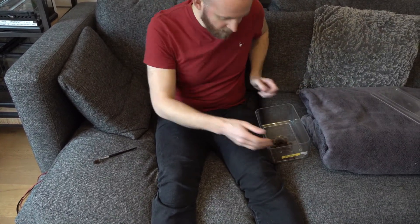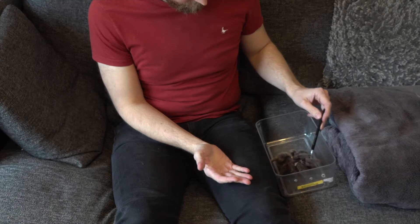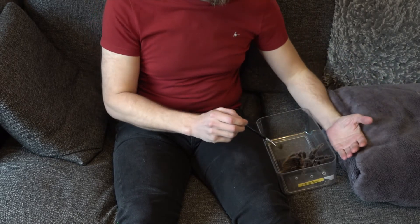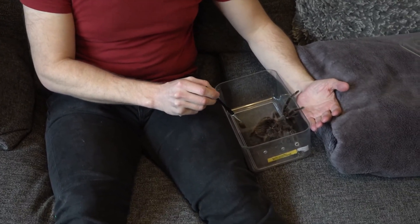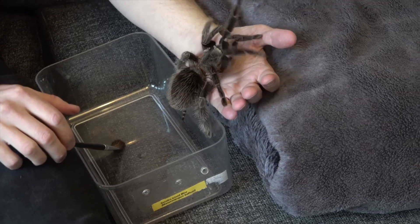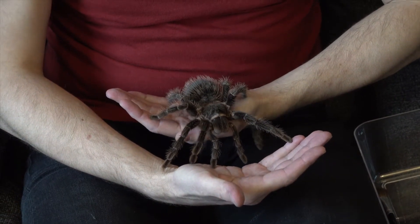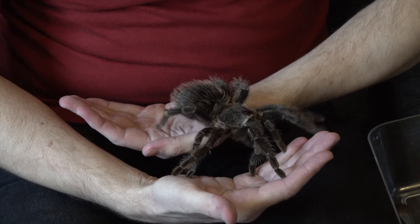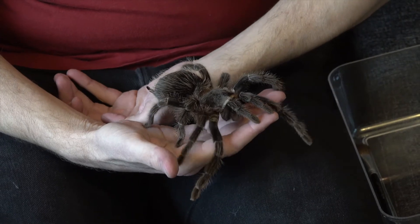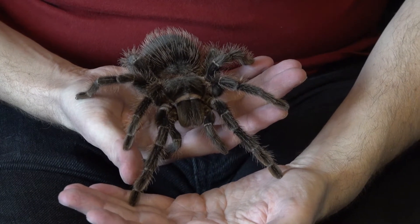All I'm going to do is encourage her onto my hand, so it's her choice. You can see compared to my hands how big she is - a very, very big spider, very beautiful. She's okay, she's a little bit nervous. She can sense that she's on an animal, so really she wants to go and find somewhere safe and dark to hole up. She's reasonably calm.